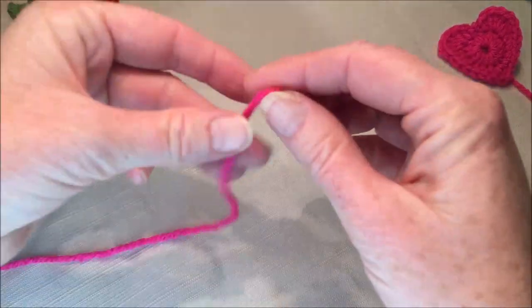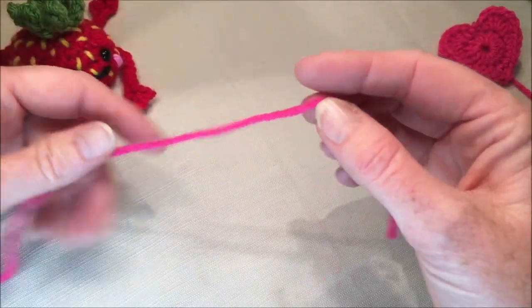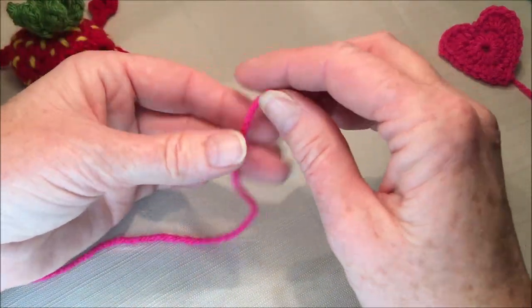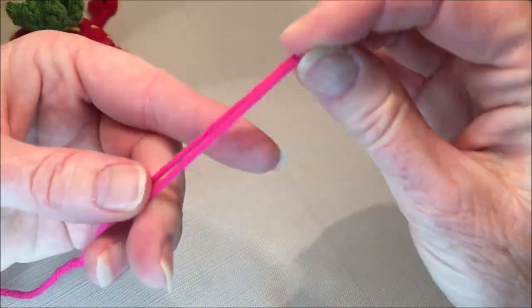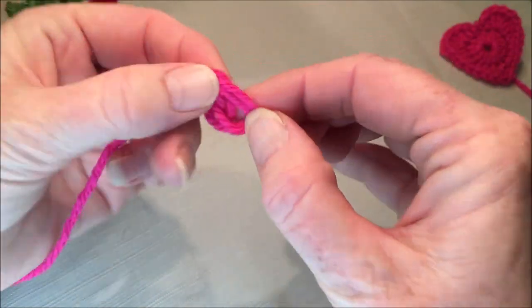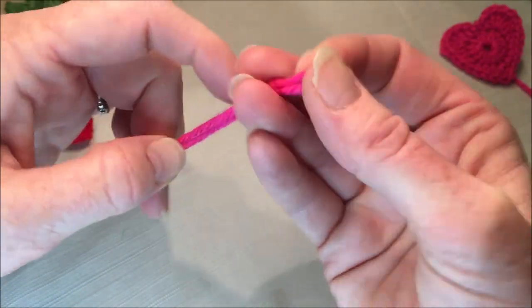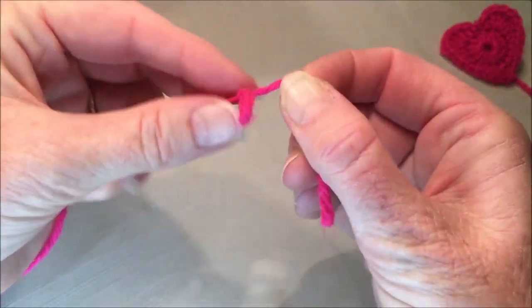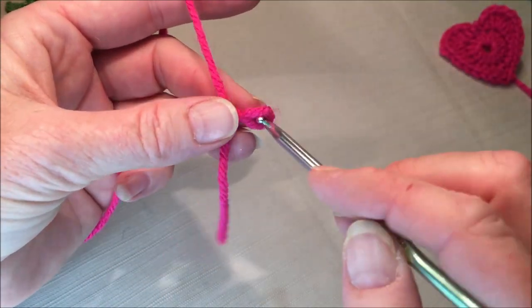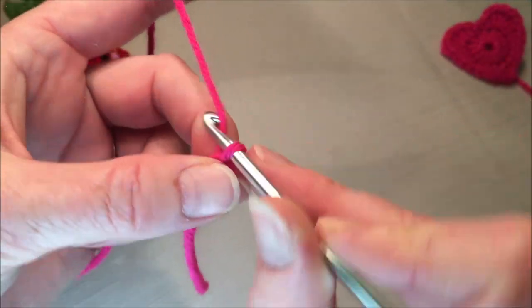You're gonna begin by making a knot with a loop on the end as if you're going to chain, but we're gonna be putting 15 half double crochets in here. So you might want to make it about twice as big as you usually would. Fold your yarn over, wrap it around your finger, and then bring it around and through. Then just pull that tight. Insert your hook, grab your yarn, and chain one.